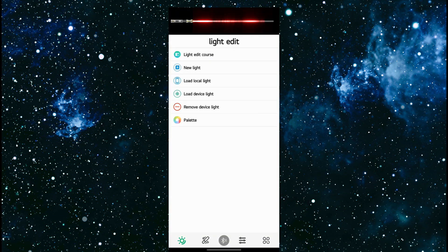Open up the app and you will be presented with the light edit section. The very first thing we want to do is bind our Sabre to the app through Bluetooth. On the bottom of the screen you will see a Bluetooth button which is center — click it.